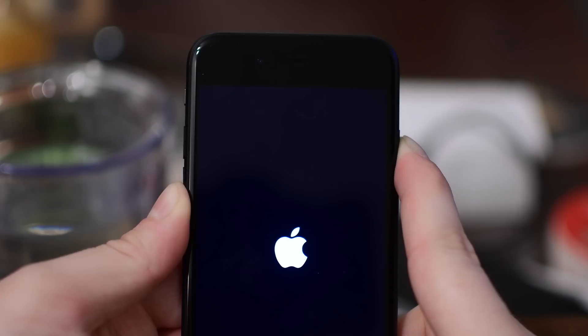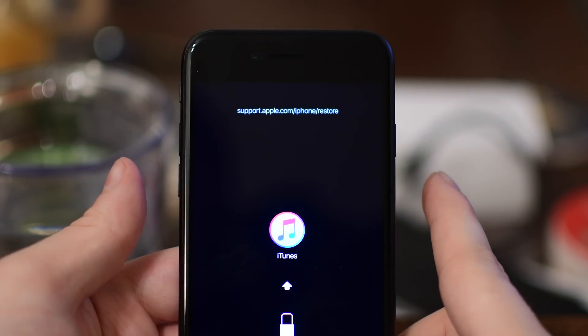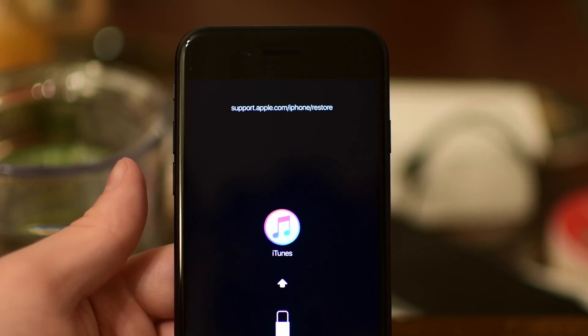It'll have the iTunes logo and give you the URL at the top for where to find out more information on restoring your device.